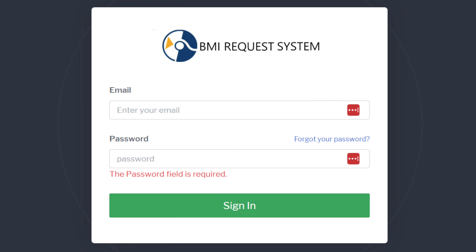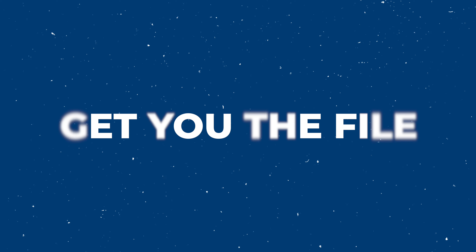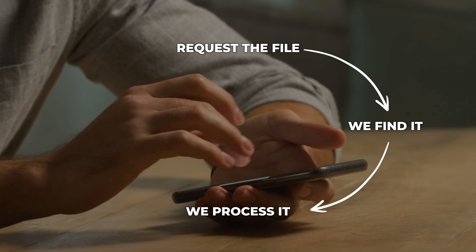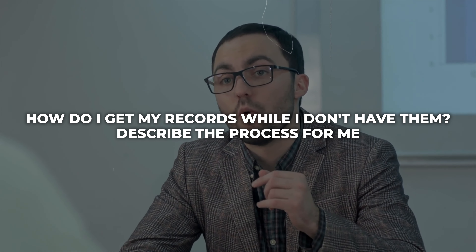If you're working with us, we have our BMI request system, otherwise known as BRS. What that allows you to do is log into the secure portal, create a request, and our team gets that request. We can go find that record, prioritize it, push it to the front of the scanning process, get it scanned, get it loaded, and get you the file very rapidly. You don't have to worry about driving over there or having records shipped back to you. You just request the file, we go find it, process it, and get it back to you simply within our BRS application. So while you're researching companies, that should be a critical question: how do I get my records while I don't have them? Describe the process for me.